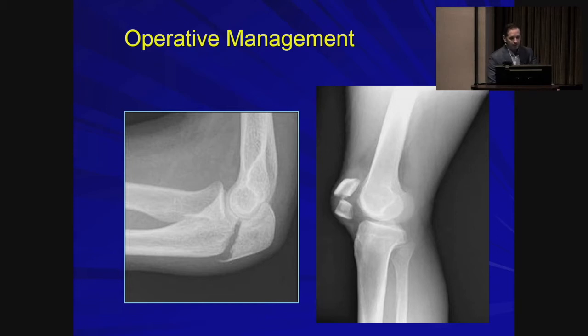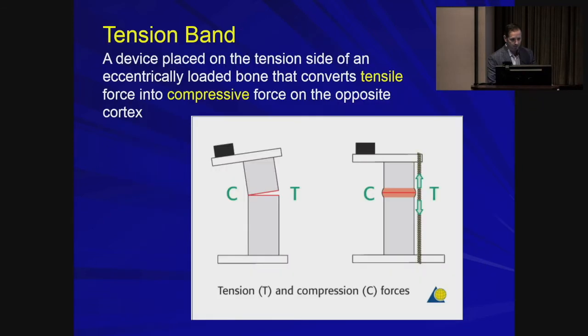For the ones that we fix, the method is the same for both — the principle of tension banding. This works well for these eccentrically loaded bones because there is a compression side and a tension side. Without restraint on the tension side, you'll have separation and displacement. When we add a tension band, as the concave side is loaded, the tension band stops displacement and converts those tensile forces into compression on the concave side. And as we know, compression across the fracture leads to bone healing.